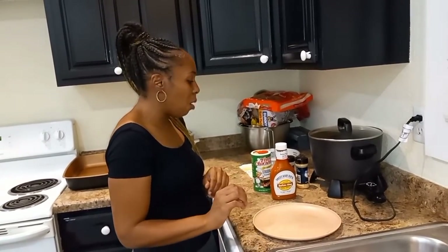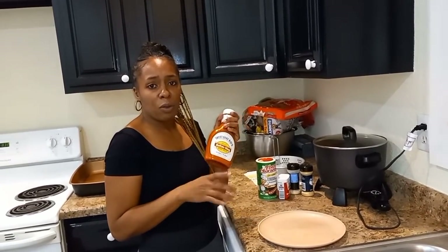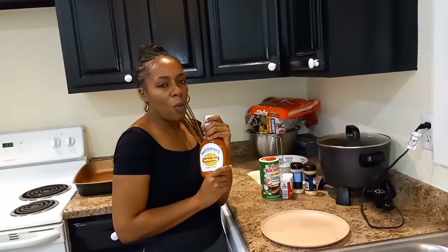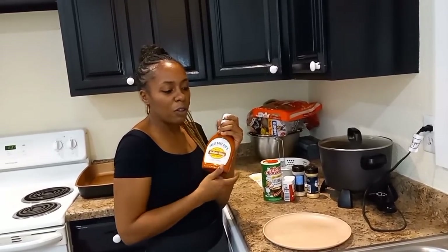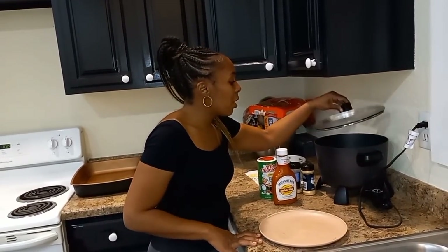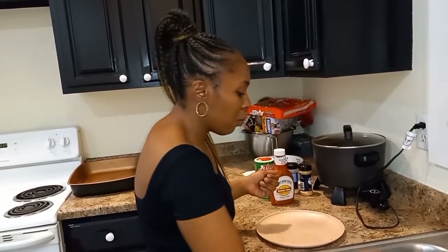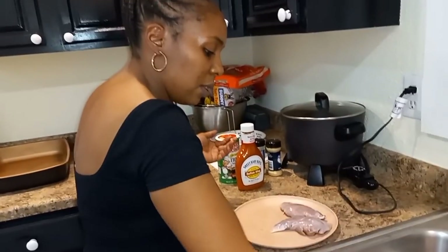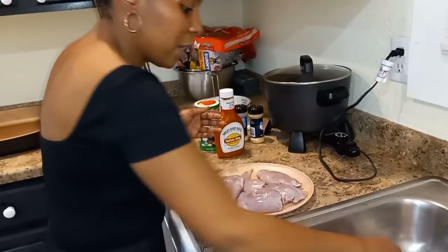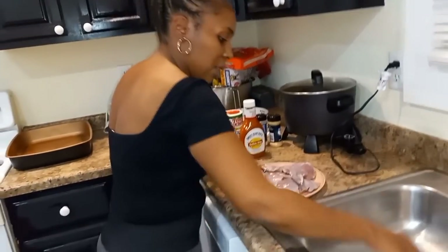I already washed them off and I have some Sweet Baby Ray's buffalo wing sauce. You can use whatever sauce you want — barbecue sauce, Buffalo Wild Wings sauce, they have all those different kinds. It really doesn't matter. I have the grease getting hot over here because I'm gonna have to fry these legs in a minute. Let's get started — we're gonna season these rabbit legs. I already washed them off, had them sitting in salt water, so they're clean.